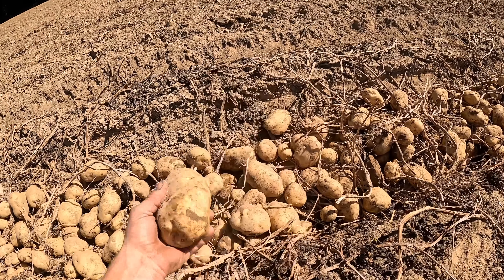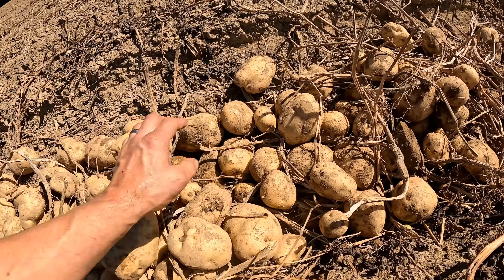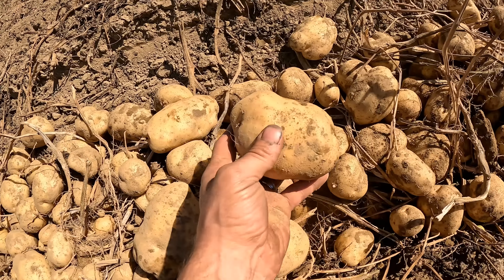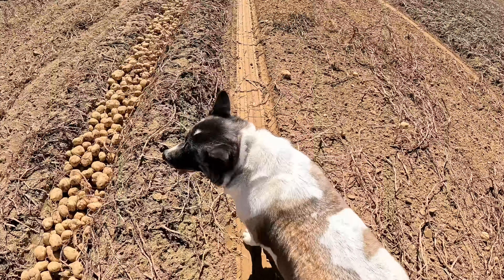Nice potatoes. Nice, clean, no scab. Beautiful. Come on back.